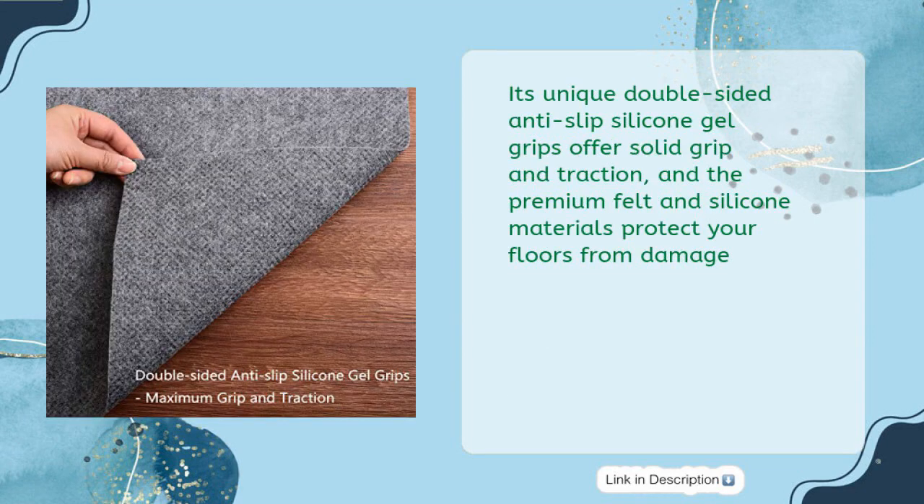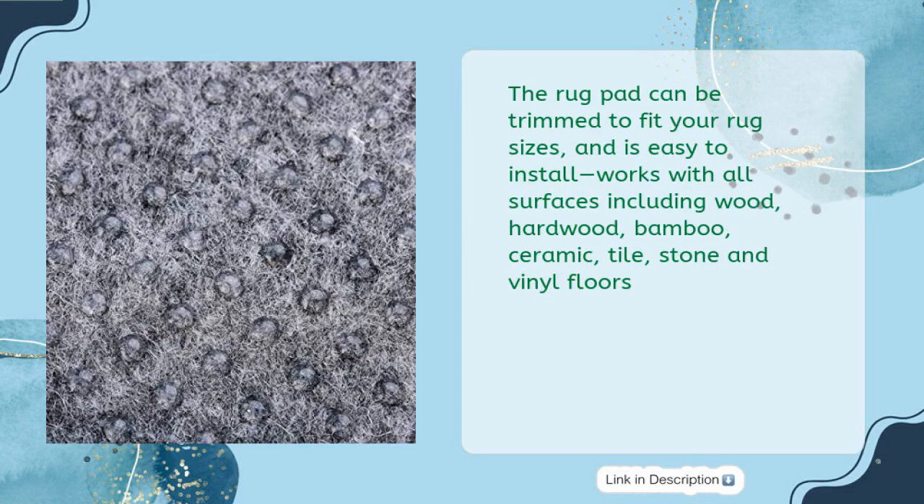Its unique double-sided anti-slip silicone gel grips offer solid grip and traction, and the premium felt and silicone materials protect your floors from damage. The rug pad can be trimmed to fit your rug sizes and is easy to install.